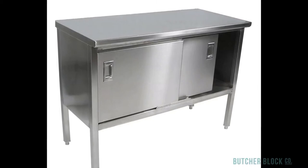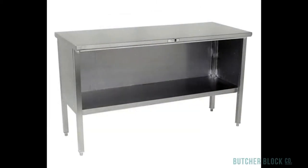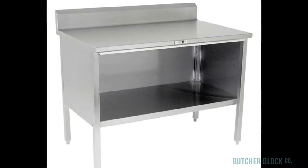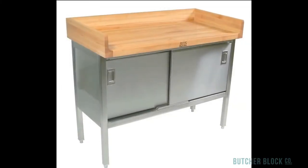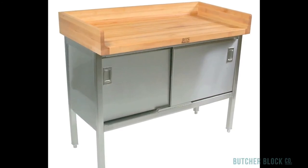Boos also makes a number of different enclosed based work tables. They come with sliding doors or open fronts, and you can add an optional rear riser. Another alternative is a wood-topped enclosed steel-based cabinet — once again, Boos has you covered.